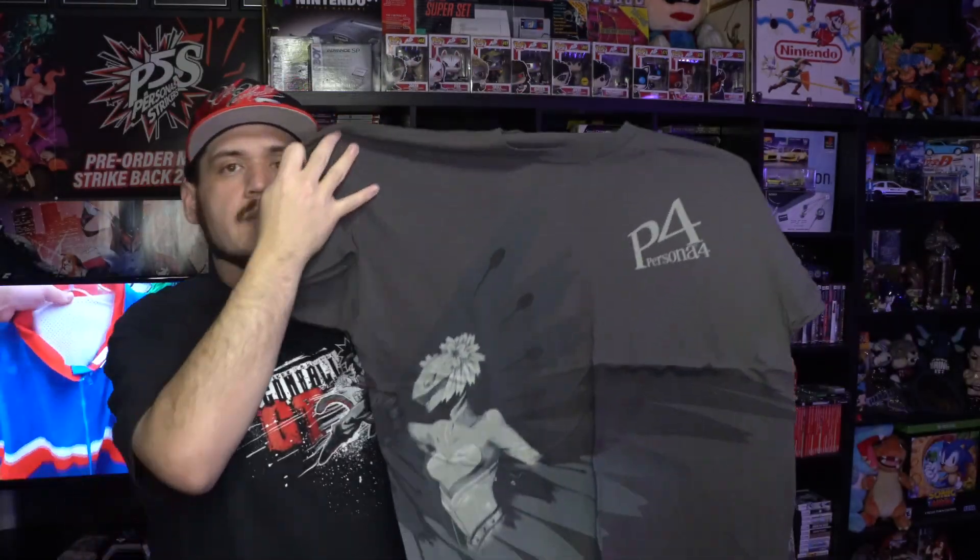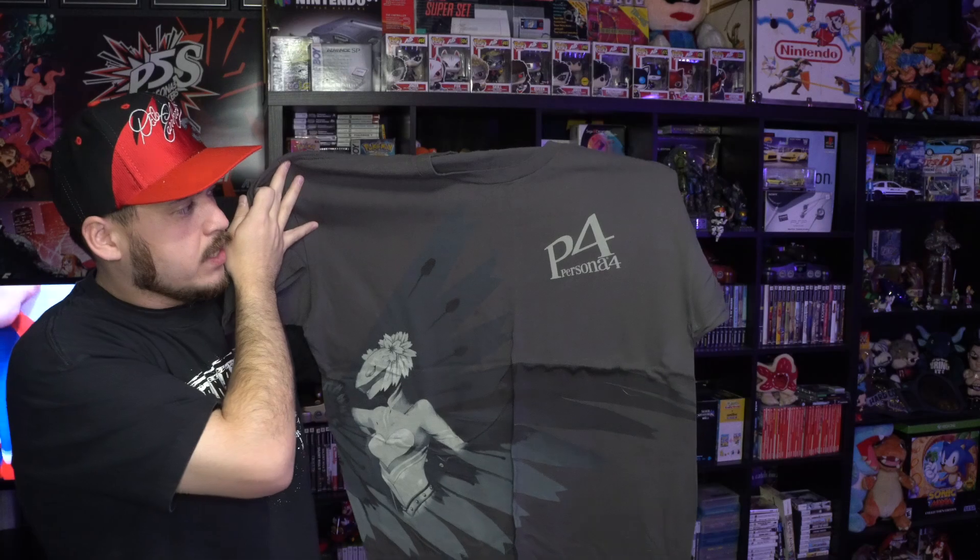Probably my favorite Persona tee I own is this one right here — the Persona 4 tee that came with the collector's edition of Persona 4 when it released. You have one of the Personas on the front — it's Yukiko's — but I don't think anybody's even gonna know what I'm talking about.